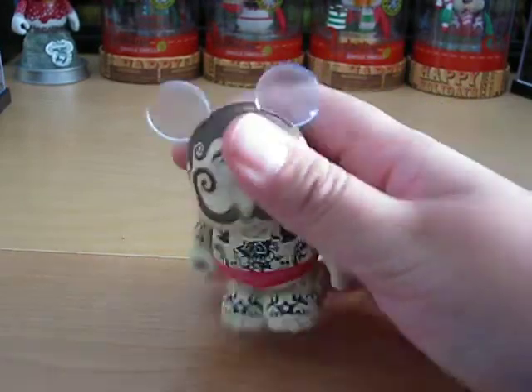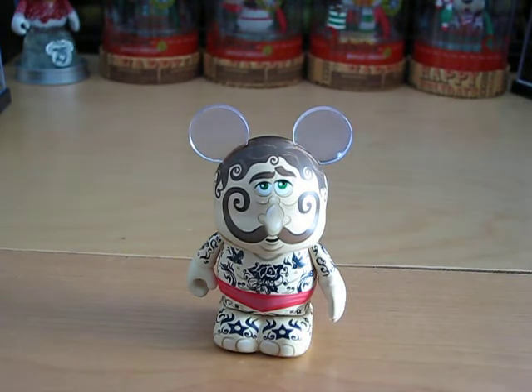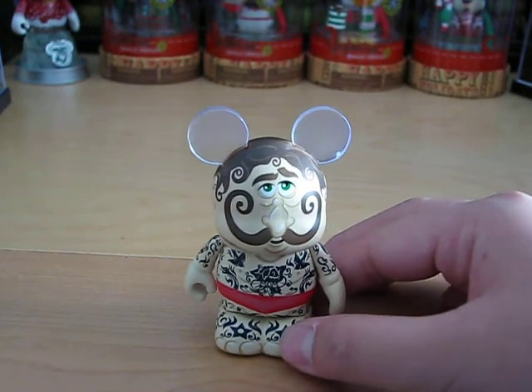It is designed by Geralt Mendes, so that's cool. Thanks for watching my Under the Big Top Vinylmation unboxing. Be sure to subscribe, rate this video, comment, and like it. Have a magical day! Bye.